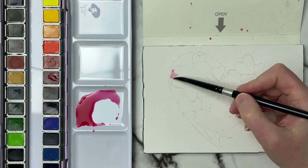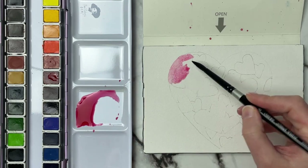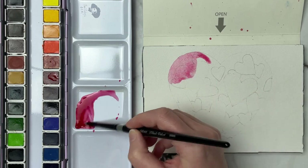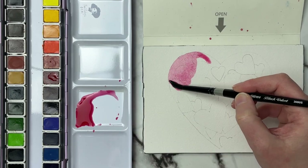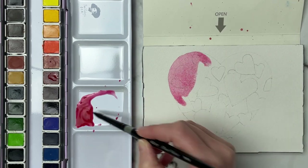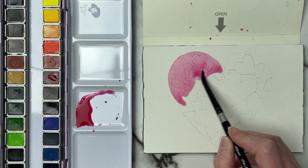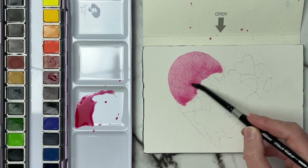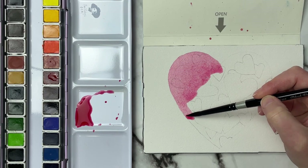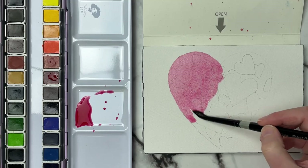I'm going to cover the whole heart, starting at one of the edges and covering everything. I want this wash to be wet enough so that as I'm working it's not creating harsh edges, but I do have to work fairly quickly to cover this area. I'm just going to keep moving back and forth along my line to keep it nice and wet. If it gets a little too dry, I just pick up a little bit more pigment.